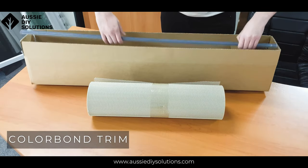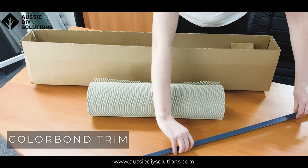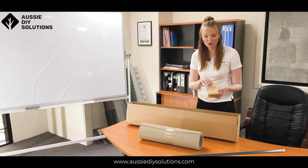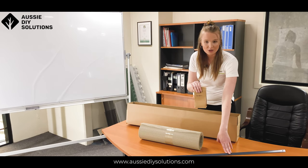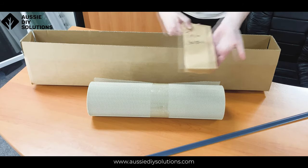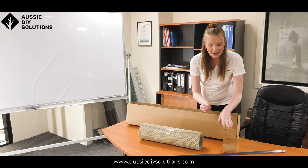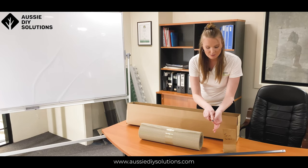Our next component in our box is our trim, and obviously this is just to ensure that you're securing the trim to the gutter. The trim is color matched to the gutter of the roof. You also have your color matched hex head screw, which is a self-drilling screw — I've got one here close up. You'll get them in a bag; it's that hex head screw.